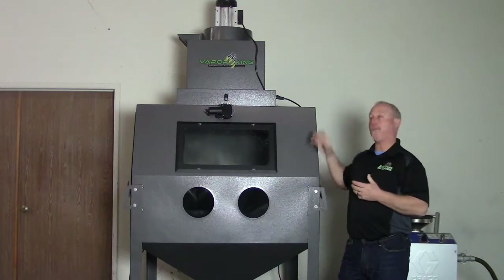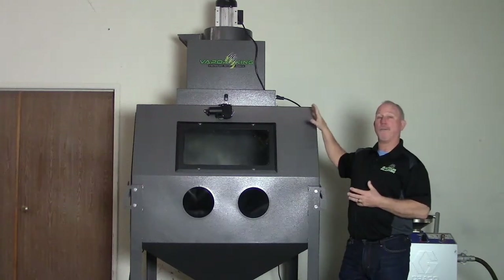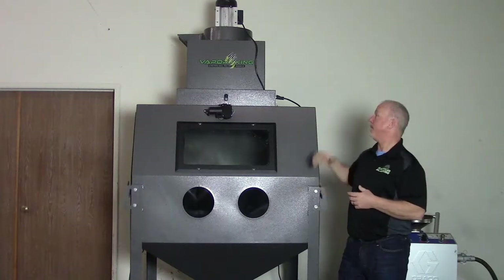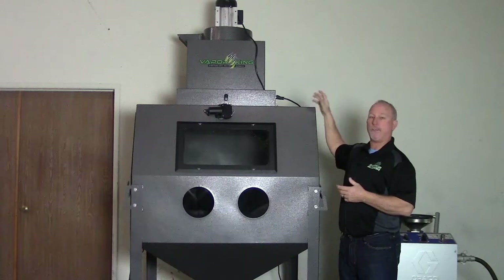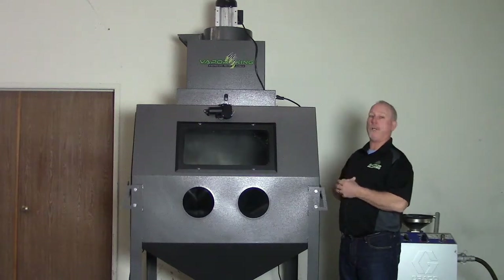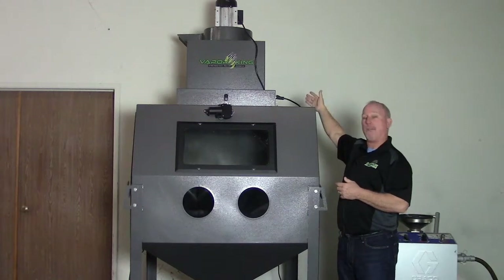The first thing we're going to do — the mist collector comes inside the cabinet with the motor dismounted from the top of the mist collector. You're going to put the mist collector on top; it's pretty obvious there are bolts up there for it to mount onto. Keep the door to the back — you want the opening to the door at the back of the machine.